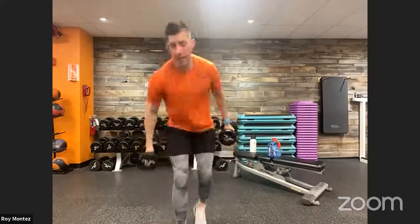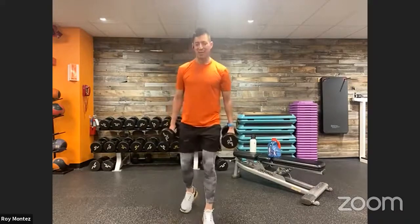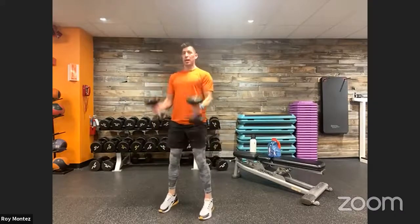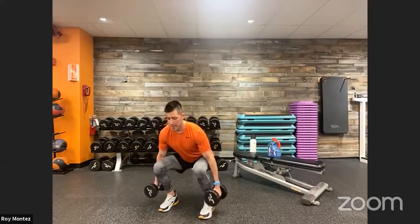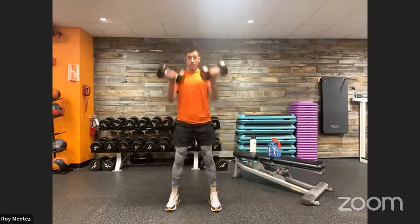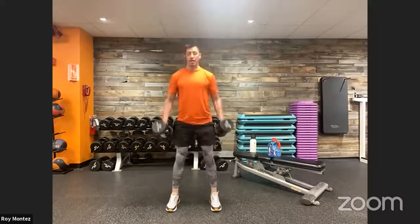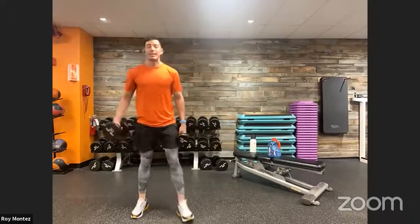Last three, two, one — time, 20 seconds of rest. Bicep curl to squat coming up — grab that weight, hold onto it for the next two movements. Up in three, two, one — into that squat, drive up, chest proud, shoulders rolled back with that bicep curl. Elbows tucked in close to your torso, palms facing you, rotate up toward your face with that curl. Drive up through your heels. Last eight — five, four, three, two, one — time, 20 seconds rest.